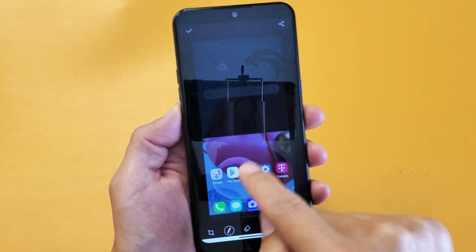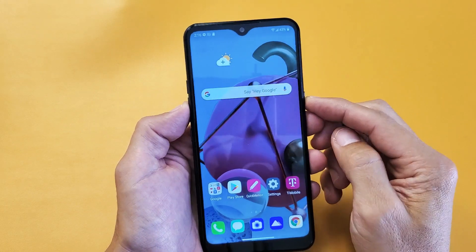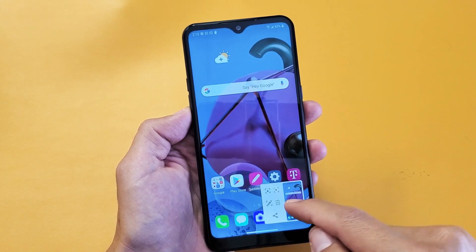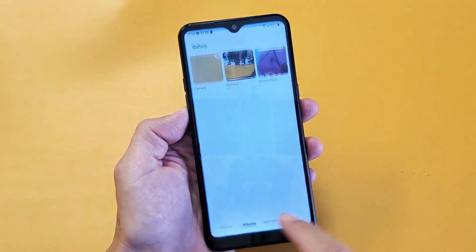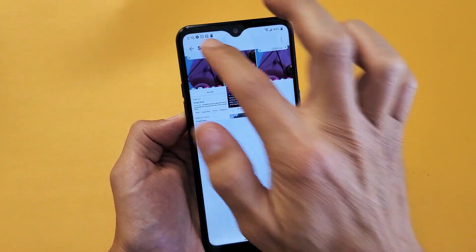You can go ahead and write something on there. I'll go ahead and click the check mark. Even if we just press and hold, it automatically will get saved directly to the photos gallery right here. And you can see you should have a new folder here called screenshots.